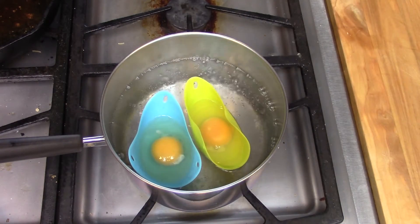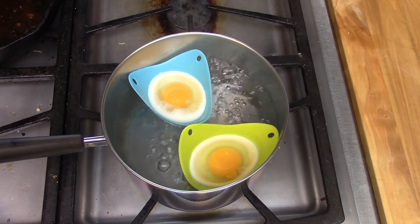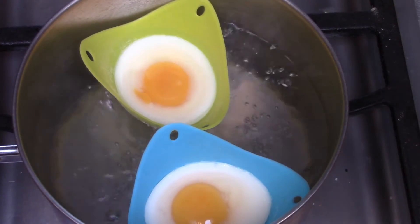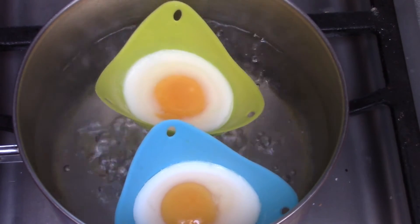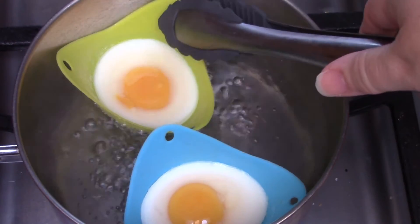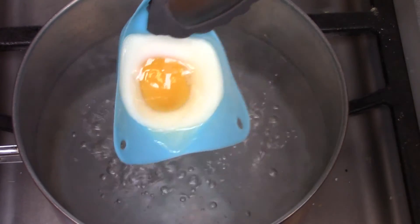You set your timer for however long you normally like your eggs. I typically cook my eggs for four minutes, but at the four-minute mark they were still nowhere near done — the whites were very clear still. I ended up with a total of 11 minutes before I felt the eggs were done enough to try. I also found lifting these out of the boiling water was difficult. I had to use tongs because the cups don't stick up enough to reach down and grab them, and I'm not sure what the holes on them are for.